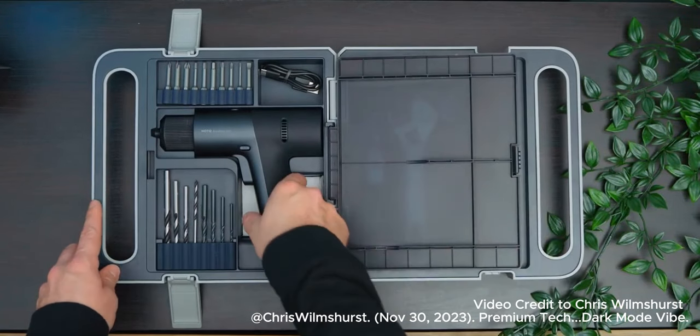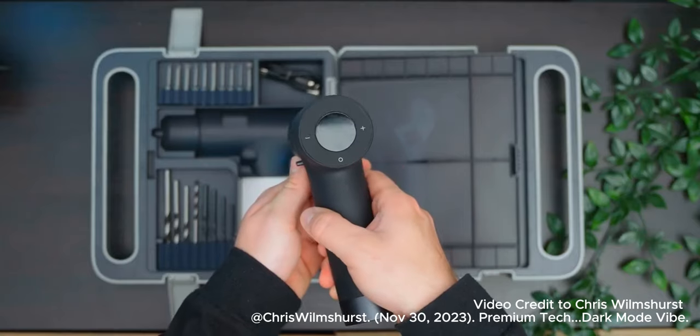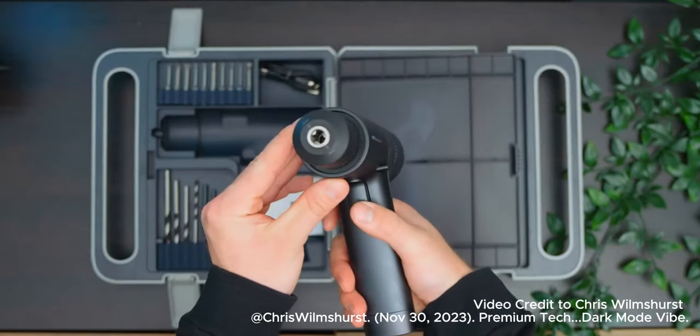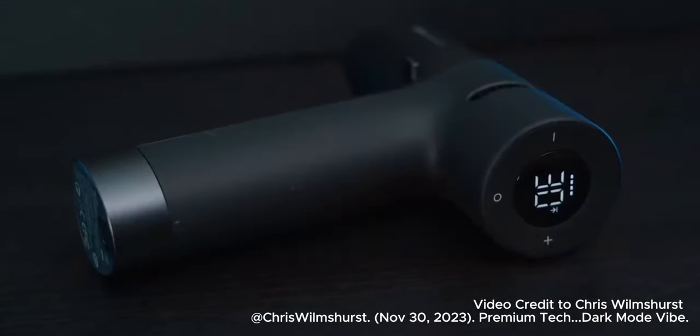The drill itself is really good looking, easy to use, and features a great LCD display with an adjustable torque setting of up to 30 newton meters, and it's all recharged using a USB-C cable. So you'll find this kit great for anything from DIY to bike maintenance.